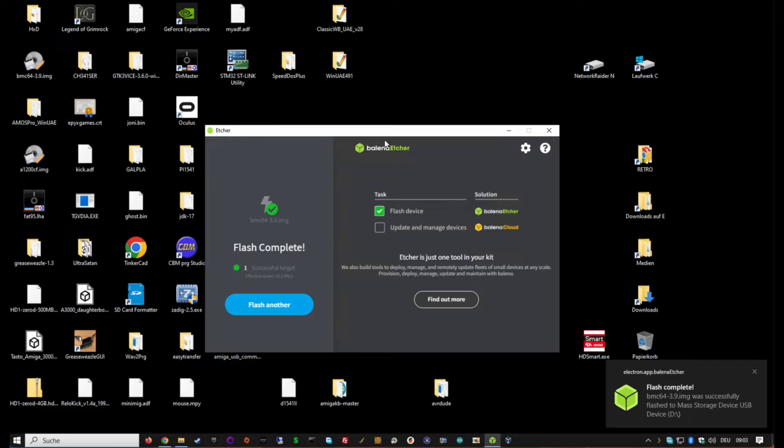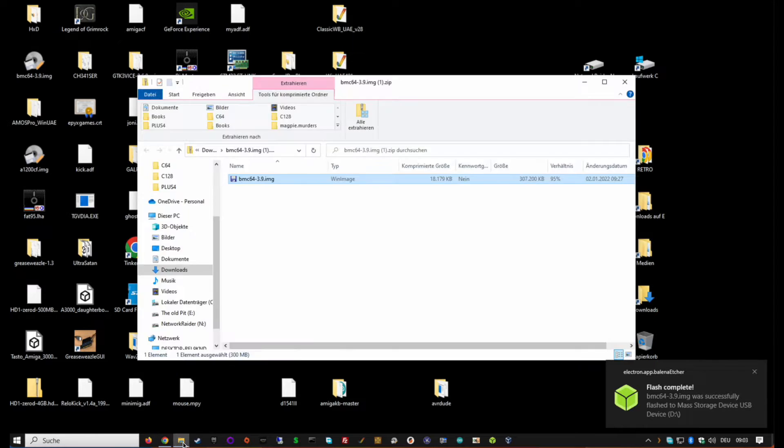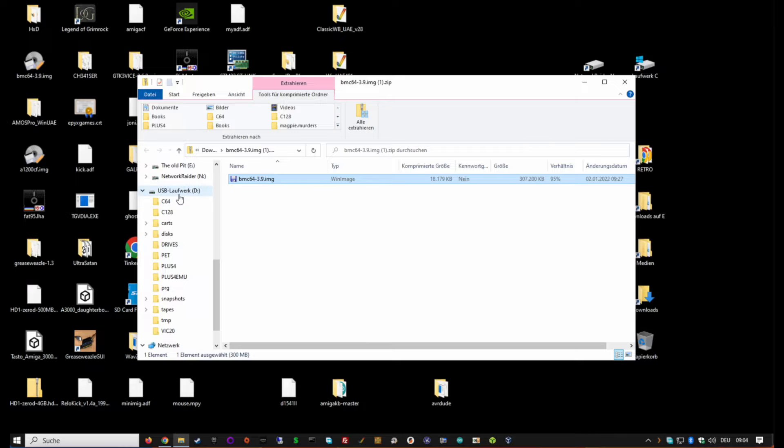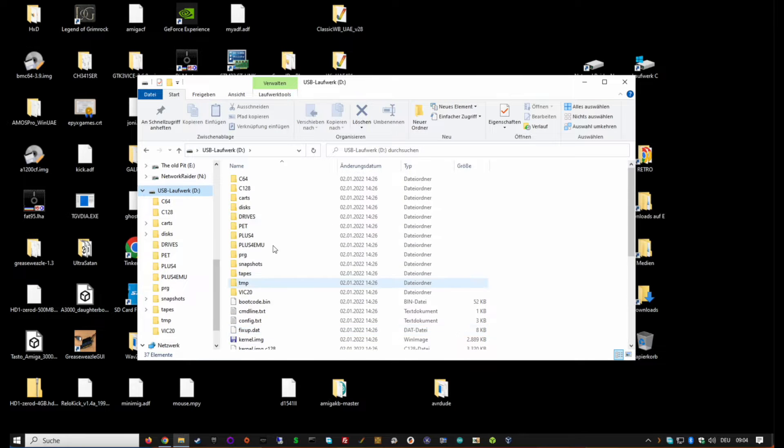The SD card is now flashed. Close Etcher and open the SD card. You may need to eject and reinsert it. When it comes back up you can see it's a complete installation with different folders for each of the machines.